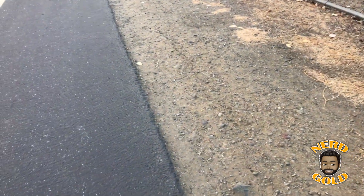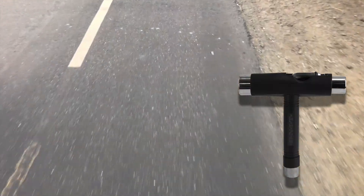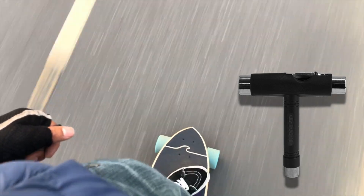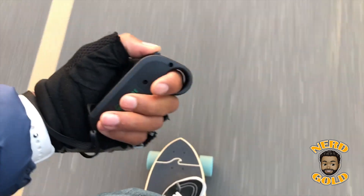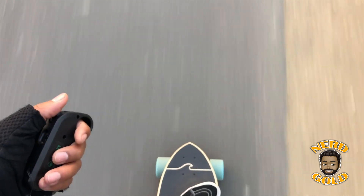On day two I was feeling much more comfortable, so I tightened the trucks just enough to make it feel more solid under my feet. Riptide provides a skateboard tool you can use to adjust the ride to your liking and do your own maintenance. I recommend keeping this tool with you until you get the board broken in and adjusted to your preference.